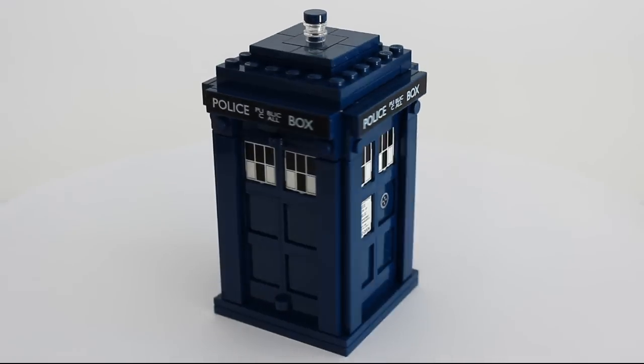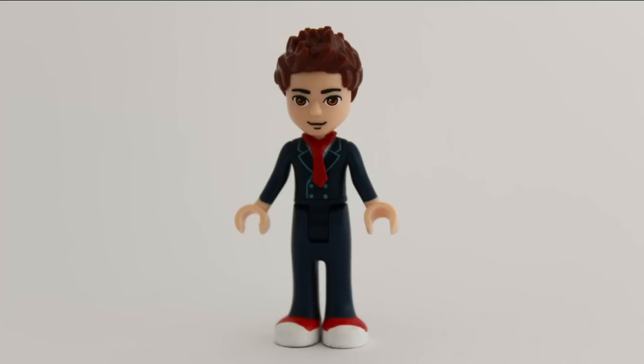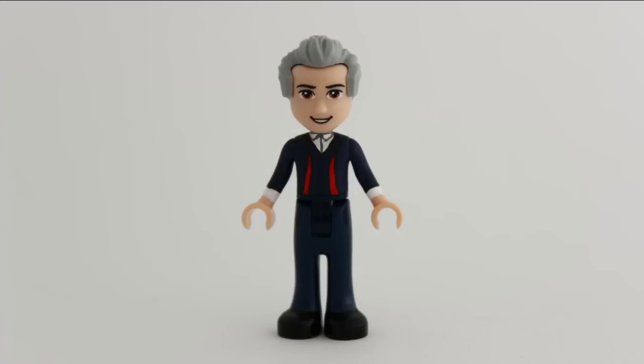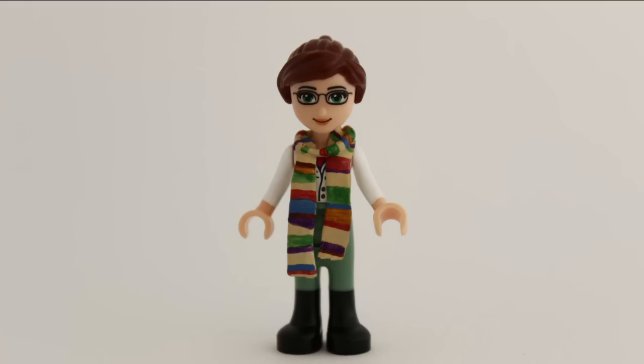Hello! Today, yesterday, or maybe even tomorrow, I'll dollify the doctor from 2005 to 2017, his companions, and a few other characters from the series.